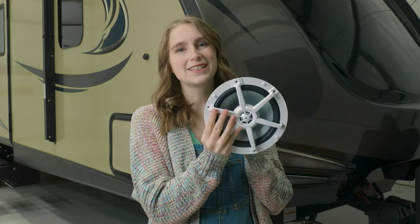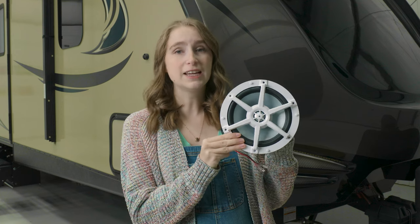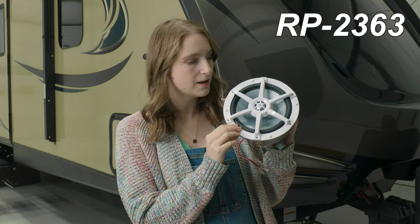Hi, I'm Lindsay here from RecPro, and this is one of our speakers. This is our 7-inch exterior speaker. The product code is RP-2363. This comes in the color white, and I will go ahead and put the dimensions of it up here on the screen for you guys.